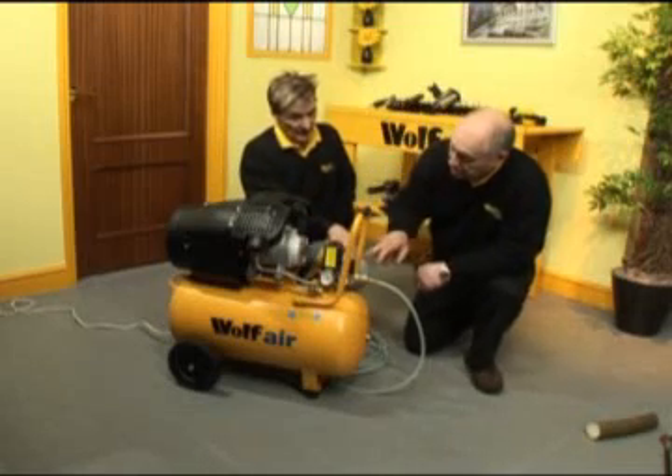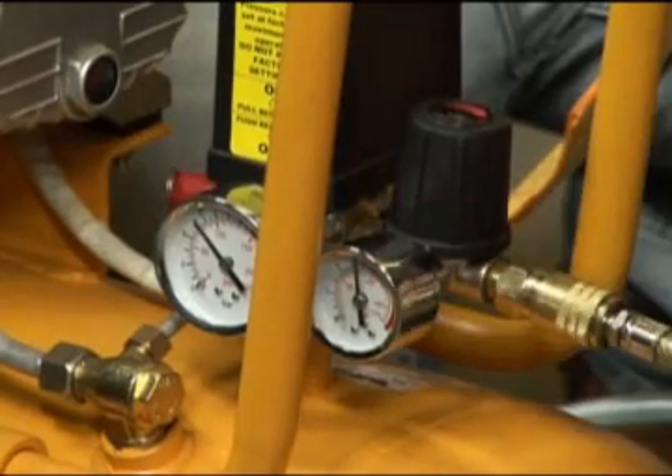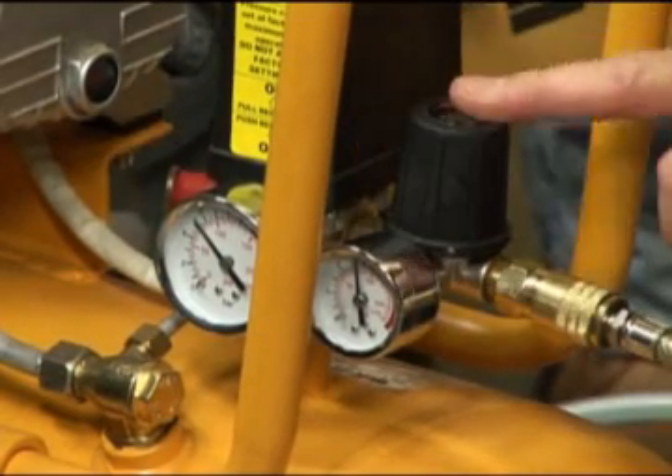We can adjust the pressure by the gate at the front. This gives you the pressure in the air hose, and that is fully adjustable by virtue of this rotating control knob here.